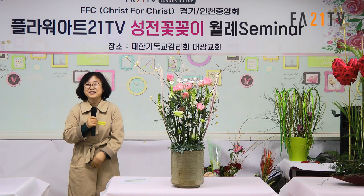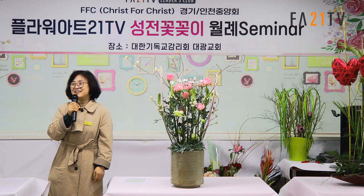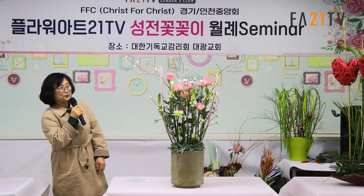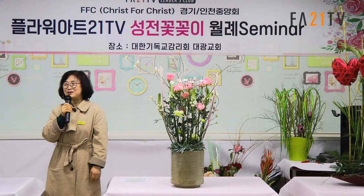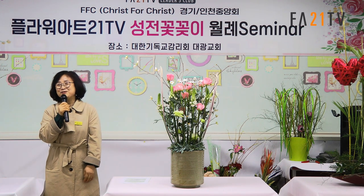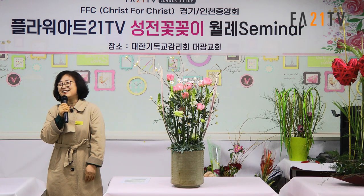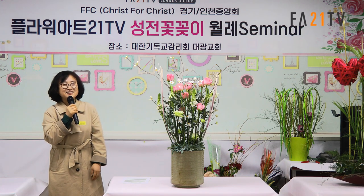안녕하세요. 오늘은 전주자라고 합니다. 저는 유튜브로만 듣다가 이렇게 직접 만나니까 정말 반갑습니다. 오자마자 유튜브에서 많이 뵀어요. 일할 때가 너무 좋았어요. 이렇게 직접 만나서 이런 이야기를 들으니까 괜히 쑥스럽기도 하고, 감사합니다.